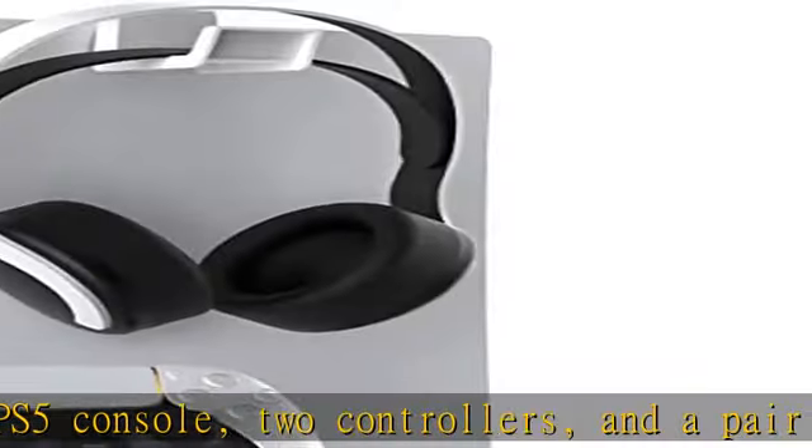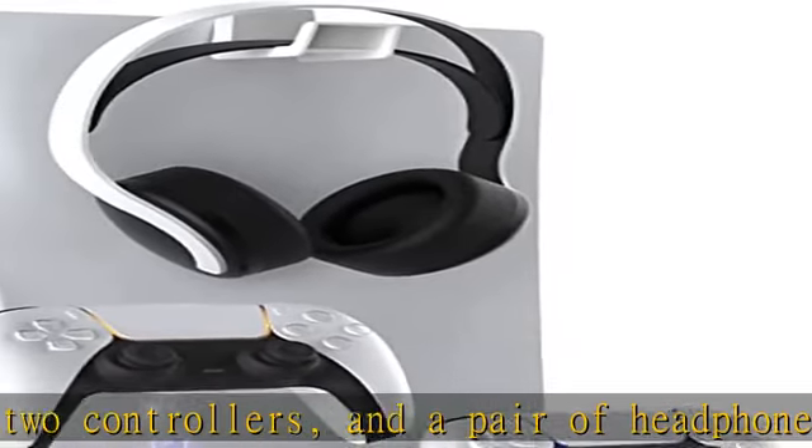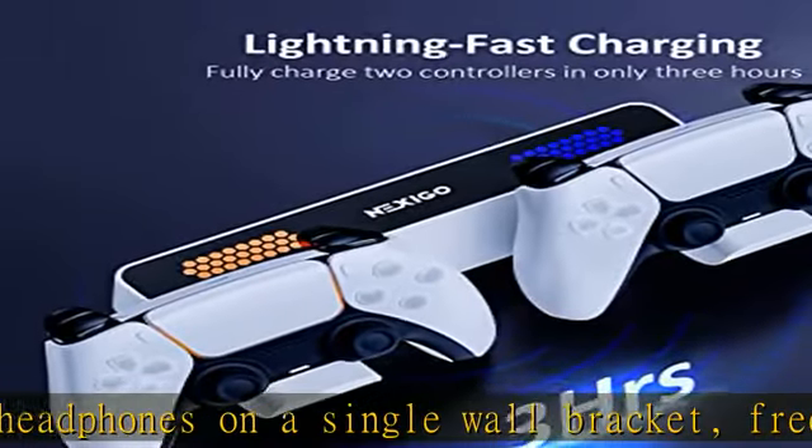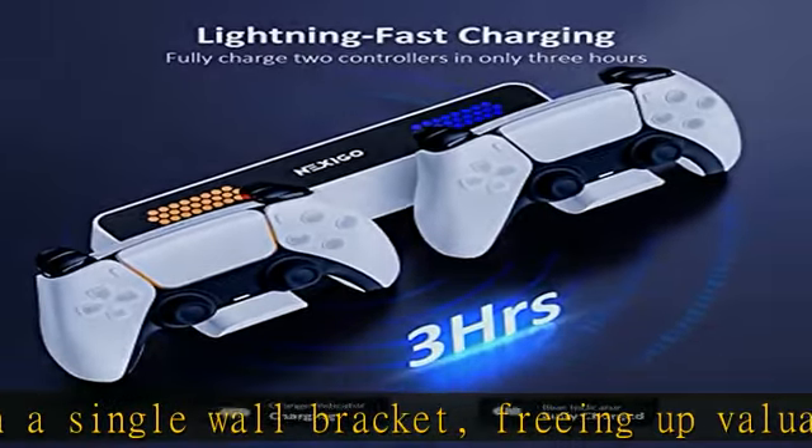Convenient controller charging: comes with an attachment to charge two DualSense controllers simultaneously, with LED indicator lights to show charging progress. The improved airflow vented base allows for better heat dissipation, keeping your PS5 running smoothly.